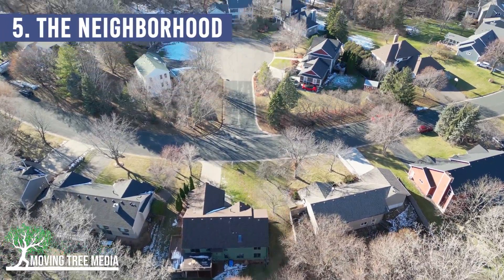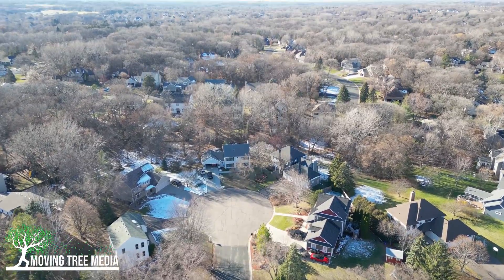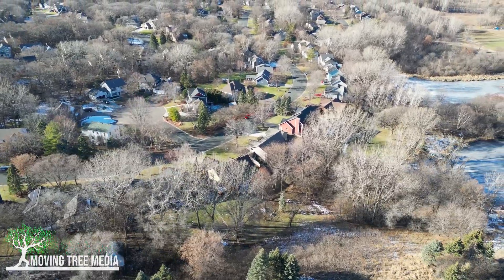And finally, pan away from the property to show what the larger area and neighborhood looks like. I hope this helps and that you get some awesome drone shots.